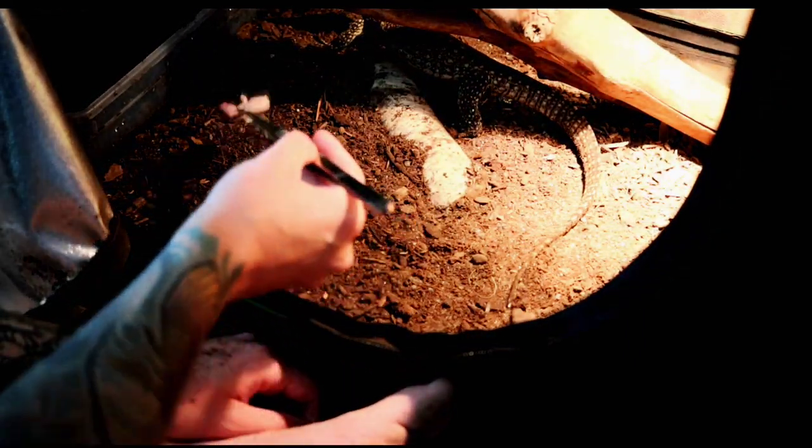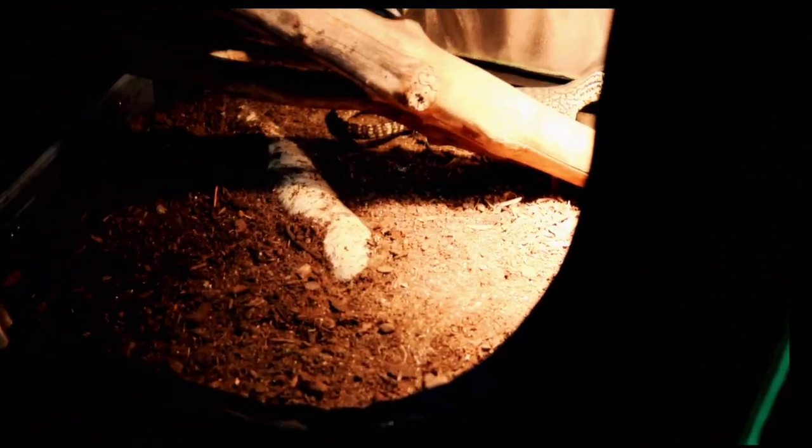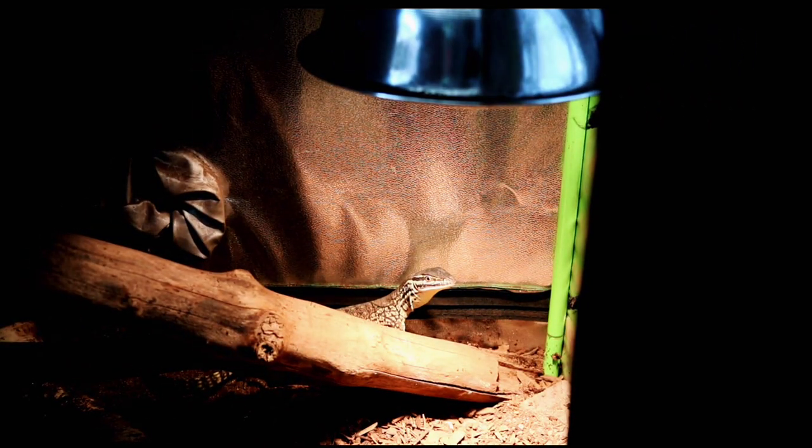Looks like he's full and done with the mice — and we are done with this video. Look at that unhappy face. He's like, 'Get away from me, I no longer need your food.' Well, there you have it: how to socialize your monitor lizard from the start.